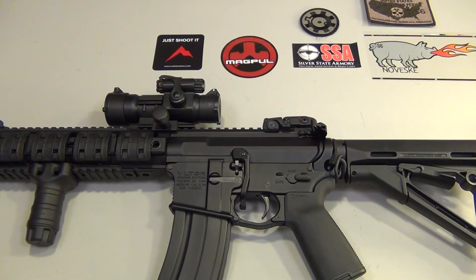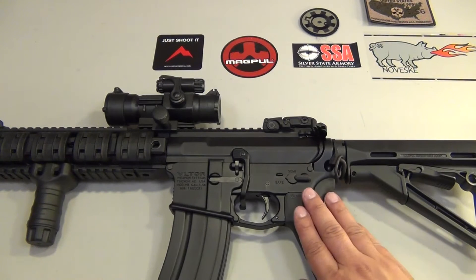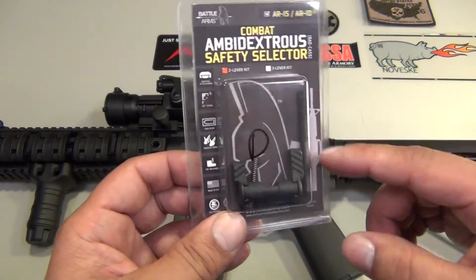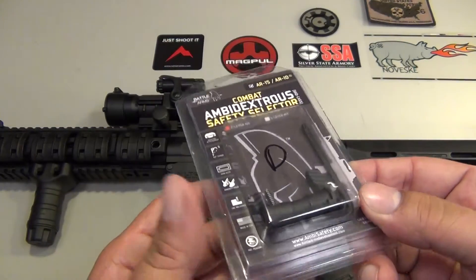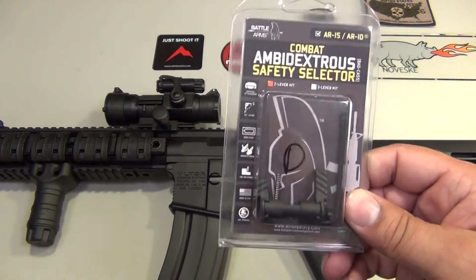Anyhow, this is going to be step by step. The only tools I'm going to be using today are just a flathead screwdriver to get the grip off, and pretty much every other tool necessary is provided in the package. It comes with an Allen wrench, a little bolt, a detent spring, and a little detent.